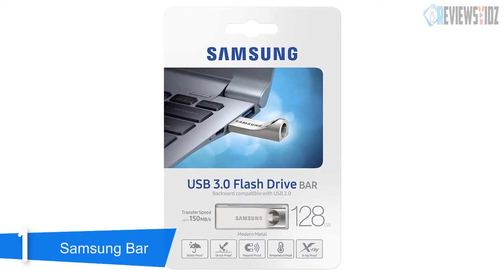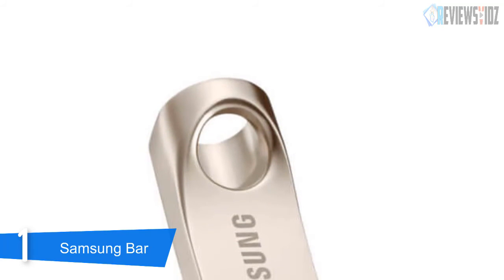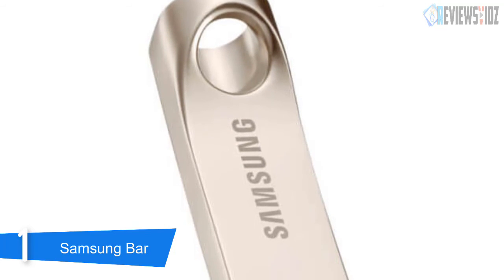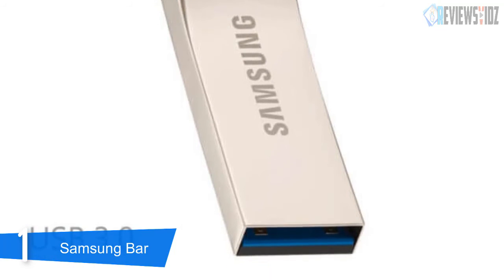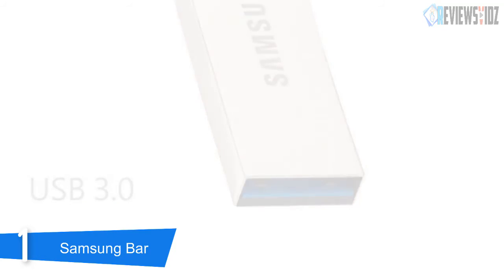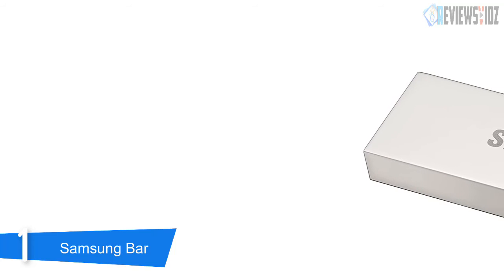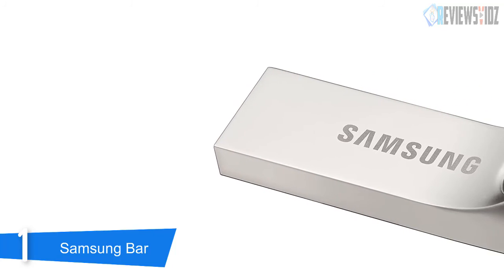At number 1: Samsung Bar. The Samsung 128 gigabytes MUF-128VA USB 3.0 drive is encased in a stylish metal casing that provides durability. It lets you store up to 128 gigabytes of photos, videos, and other data. Its streamlined ergonomic design with a natural feel makes it easy to grip and use, and the larger key ring hole is practical and can prevent it from being lost. It is designed with NAND flash technology and its data transfer speed is up to 150 megabytes per second.